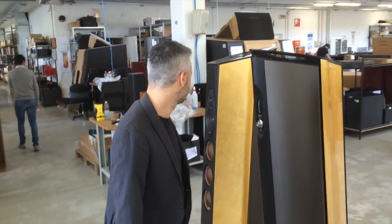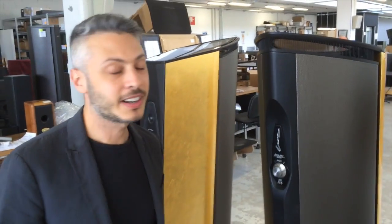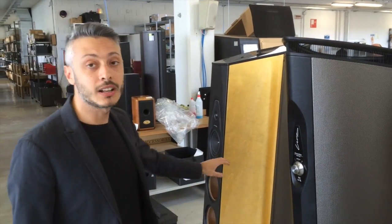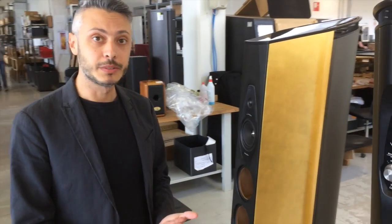Another important option we want to present is the gold finishing. The market is always asking for something very special and unique, and this finishing is very unique because it uses real 24-karat gold. You receive a certificate when you buy the speaker confirming the authenticity of the gold.